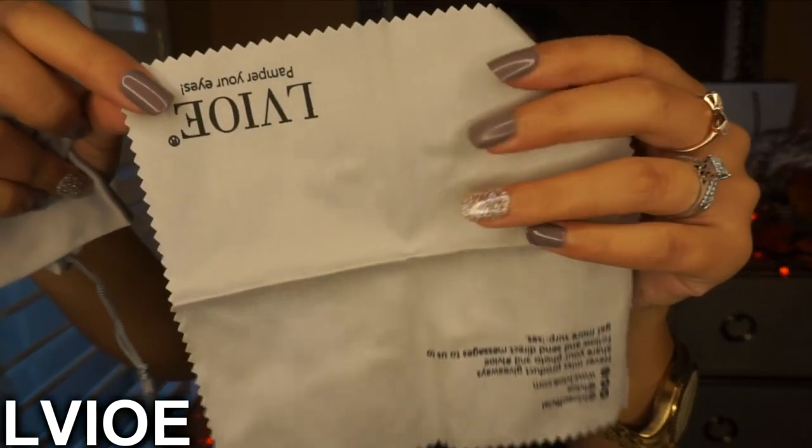It comes with a cloth to wipe the sunglasses, and then a little case to protect and store the sunglasses. I think every single pair comes with both the cloth and the case.